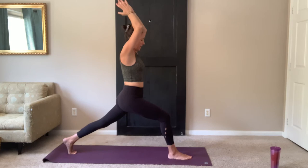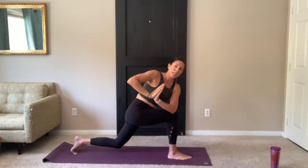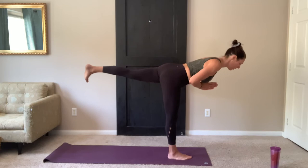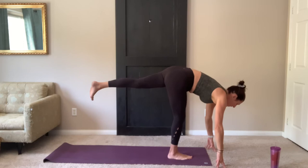Bring it all the way back up. Hands to heart center. Exhale, twist — left elbow hooks the outer knee. If your legs are getting tired, just drop your knee down; that'll take a lot of pressure out of the lower body. Look up and over the shoulder. On your next inhale, bring it back to center. Stay centered here. Shift your weight into that right leg. Lift up to a modified warrior three — if that's too much for you, hands down into standing splits.